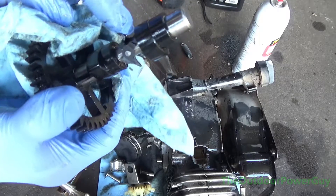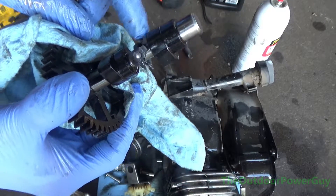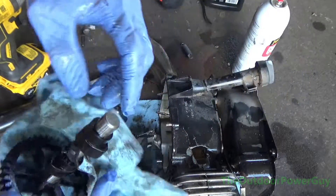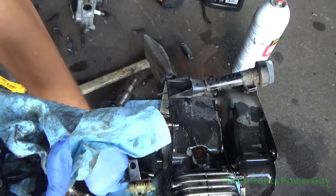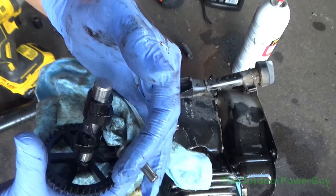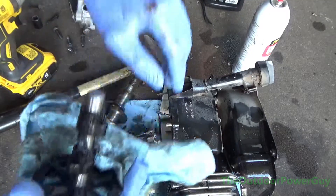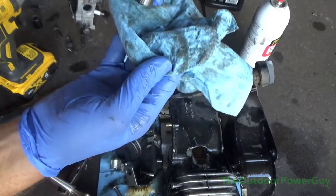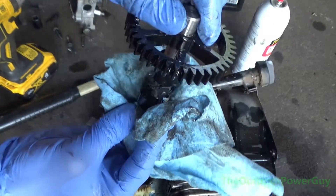This right here is our compression release mechanism, and it's kind of stiff. That's for easier starting — it depresses the valves to allow for easier starting and takes out the compression. You notice our lobes right here — these hit the tappets that push the push rods. If you look at the bottom, when the camshaft is sitting in the motor like this, you can see again a lot of score marks.